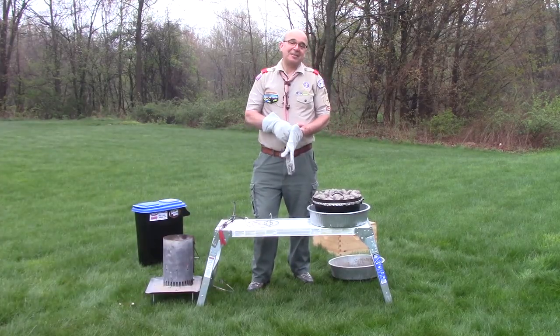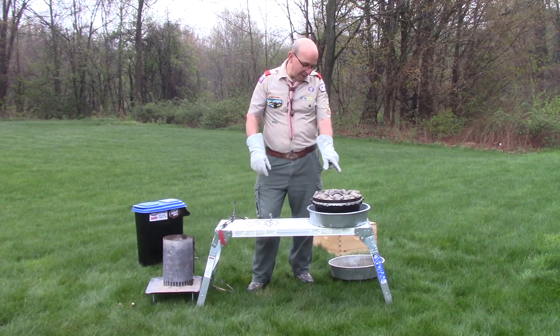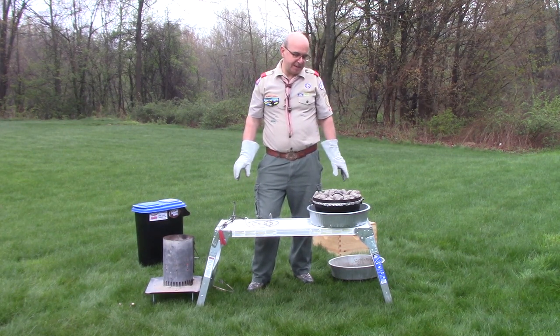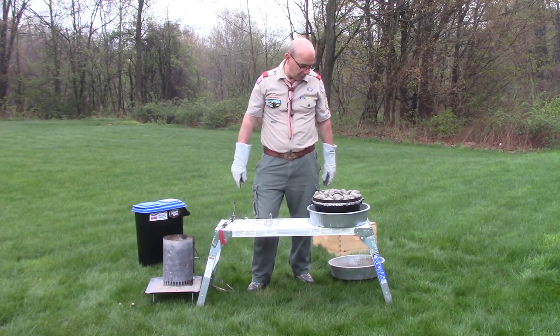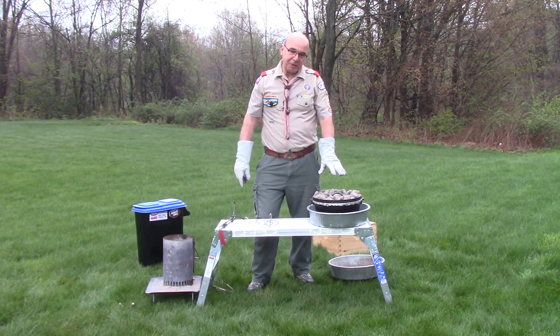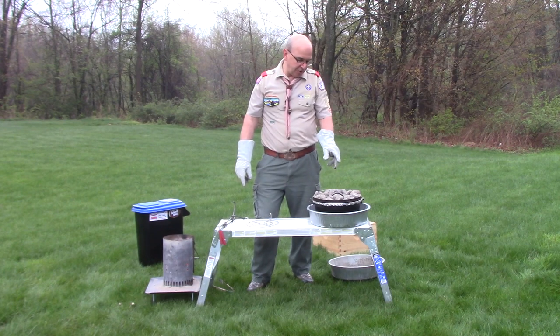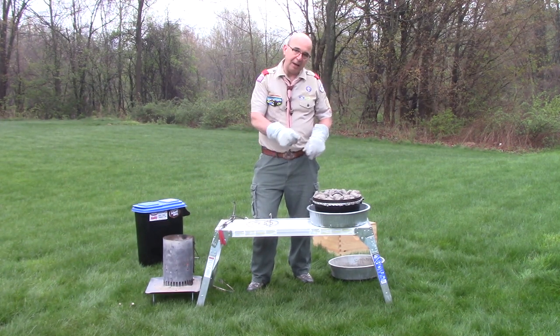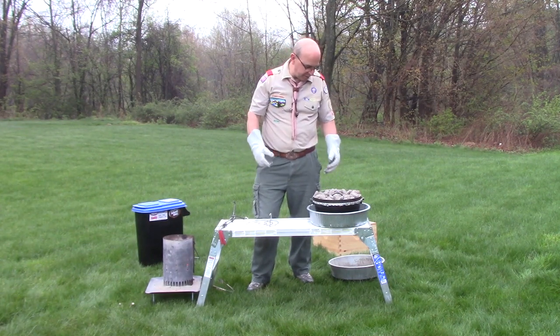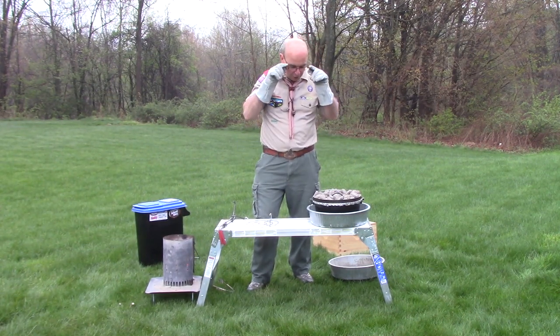We're back scouts, and it's only been about 30 minutes. I've been spinning this Dutch oven lid every 10 minutes or so — maybe even a little more often early in the cooking process. Especially with all that butter in the bottom, I want to make sure it cooks evenly. My Dutch oven is a little out of level so I kept moving it around to keep that butter moving as it starts to caramelize with the sugars.